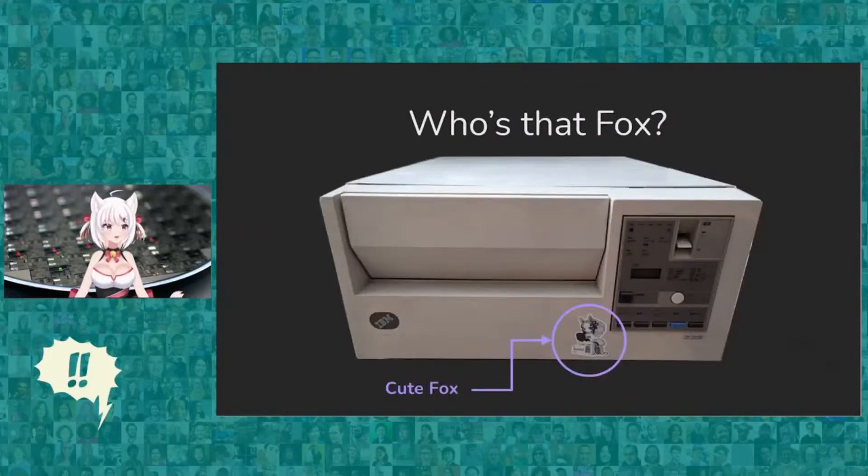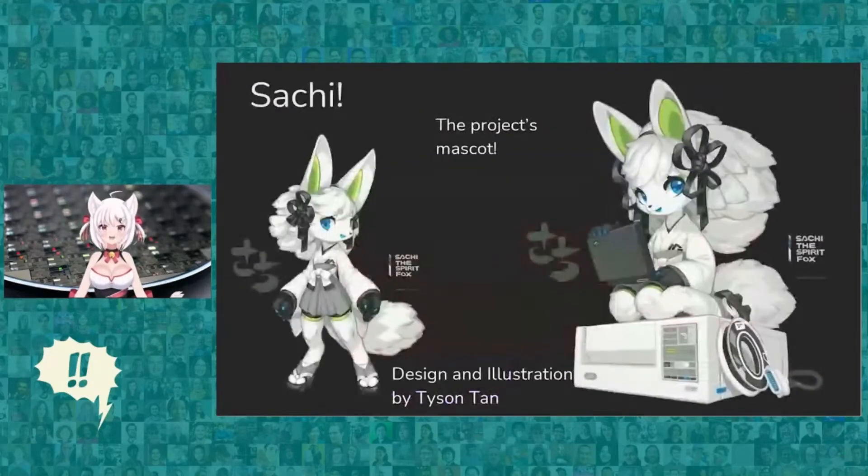You may have seen before that there was a little cute fox sitting on the tape drive. She's Sachi. I got in contact with Tyson Tan, who did the mascot for Krita, and here we are — we have Sachi, designed and illustrated by Tyson Tan. She's the most adorable little fox you'll ever see.